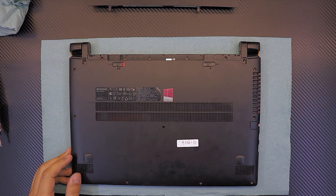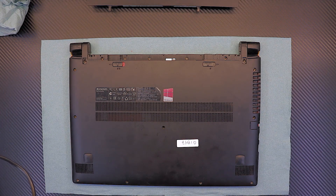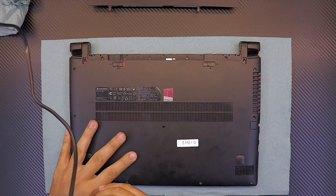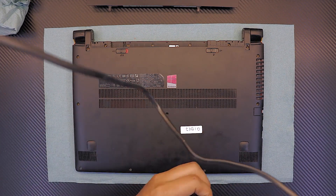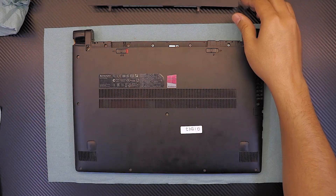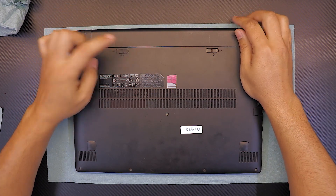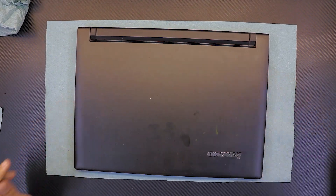Once the cover is on, go ahead and screw in all the screws at the bottom. Then slide the battery back down and put it in the lock position — that's it. I hope you guys liked this video; if so, thumbs up and subscribe, it really helps and motivates me to make more videos. Thanks for watching!